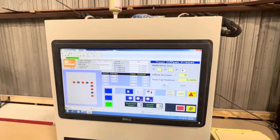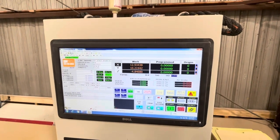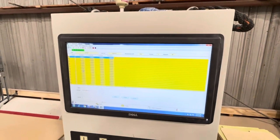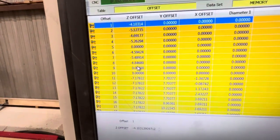And that's it. Now I can go back to Table Editor, Tool Lengths. And number 8 is 4.846.